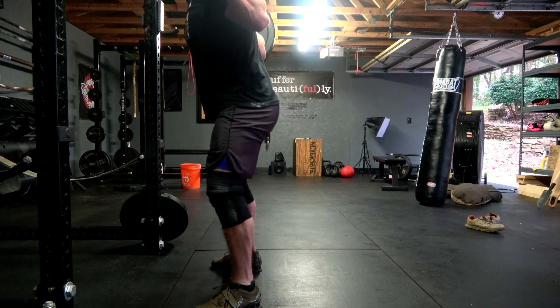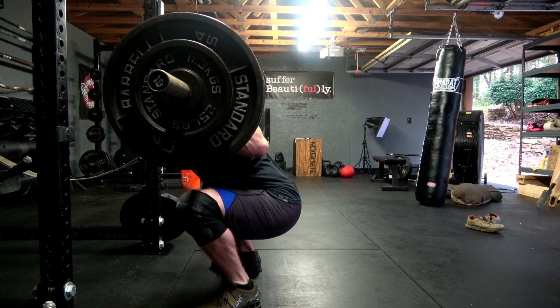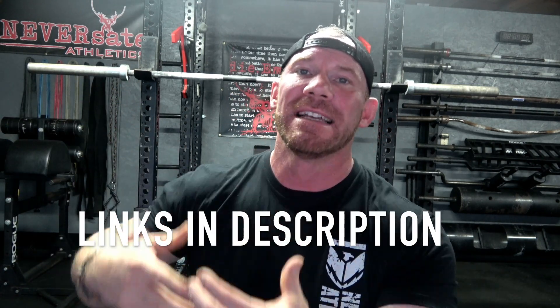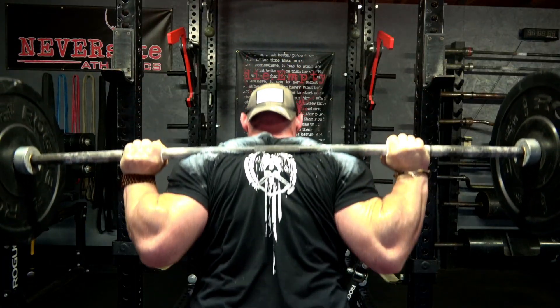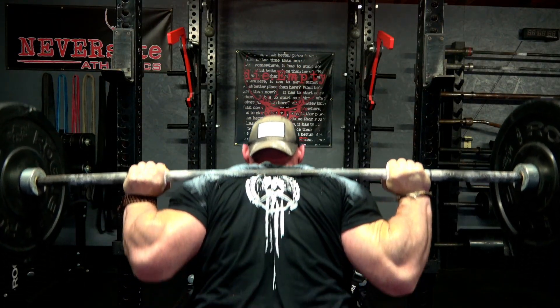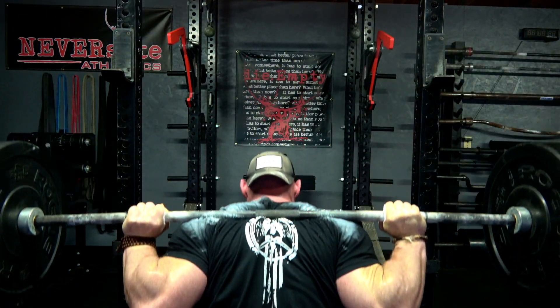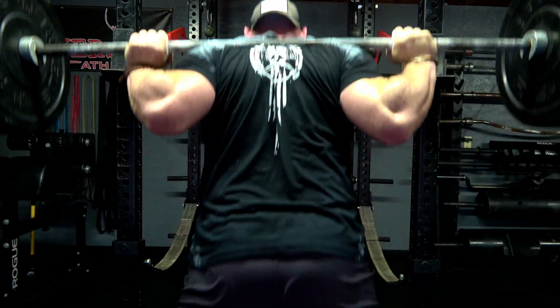Now I'm absolutely not saying that now you are at parallel or that you've hit depth, because there very well could be something else wrong with your squat. If you think that is the case, I have an entire squat help playlist here on my YouTube channel to guide you through absolutely everything from point A all the way through point Z — programming, assistance, extra help, everything you could possibly want is in that playlist.